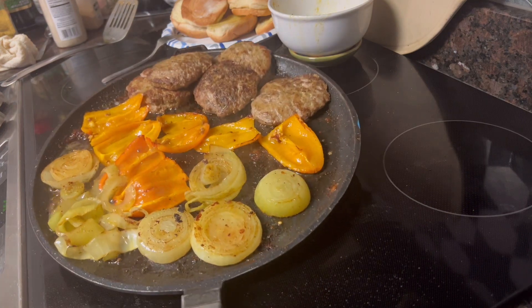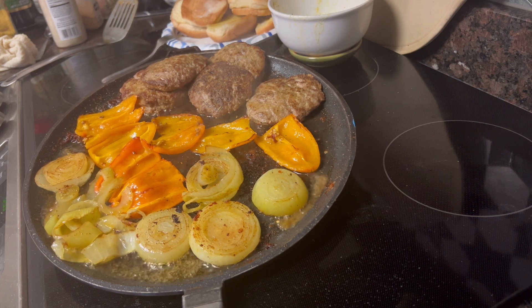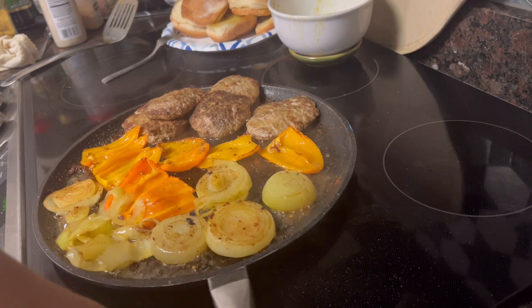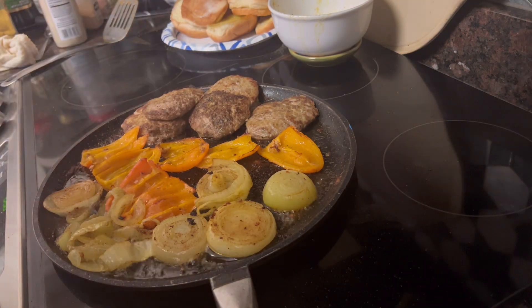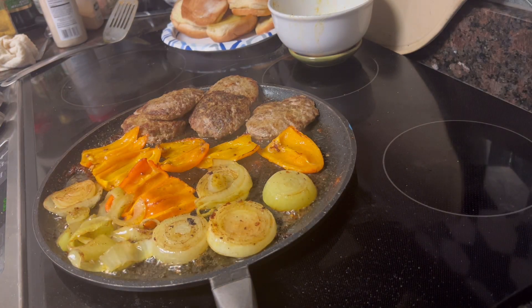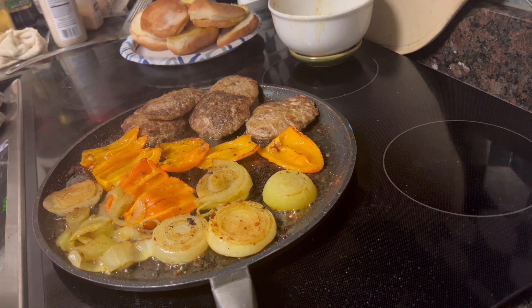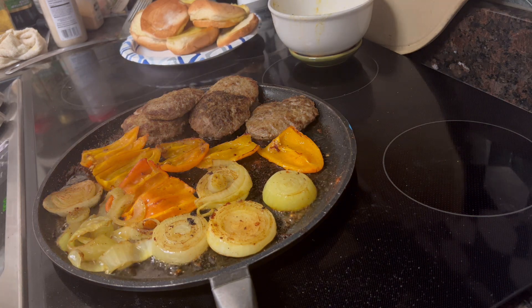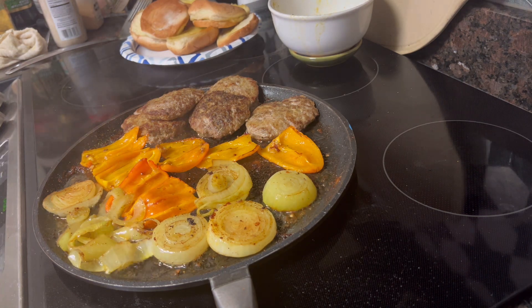The peppers and onions are going now. We're going to let those onions brown up a little bit and let the peppers cook a little more. I love an egg on my burger, so I'm going to add an over-easy egg on mine. I'm going to throw the buns in the oven for a few minutes — not necessarily to toast but just to heat them up a little bit.